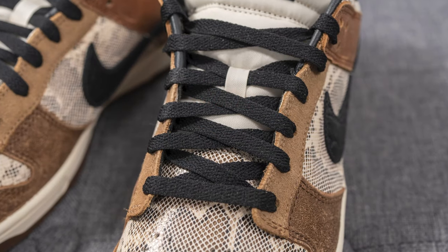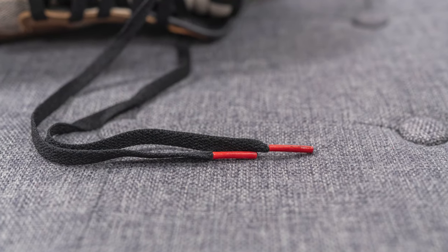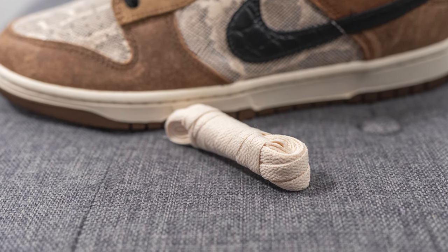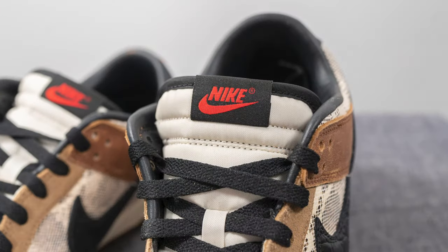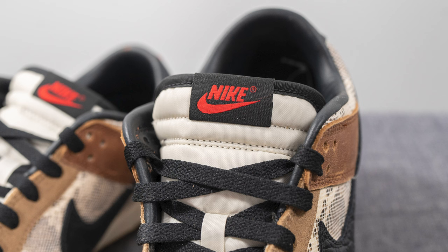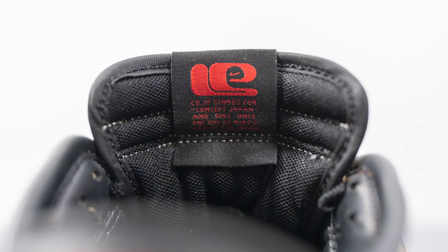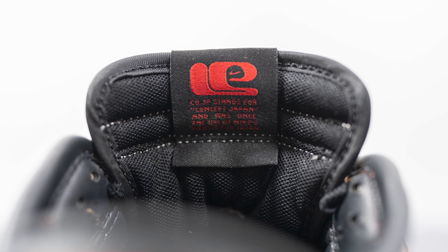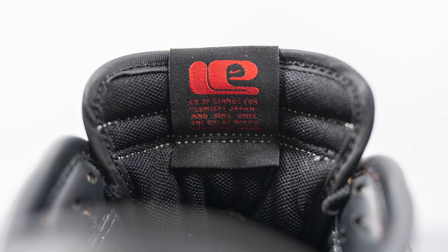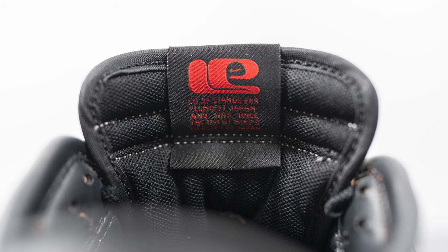In terms of laces, these come with two different lace options. The standard default lace is a flat style lace in black, but they also give you a cream colored lace as well, if you want to give the shoe a bit more of a tonal look and appearance. The tongue is crafted using nylon in this off-white or light beige color. And then the edges of the tongue are covered in a black colored nylon. We have a tag on top with Nike branding in red. On the backside of the tongue, it's covered in a black colored mesh, and the tag here features that classic LE or limited edition Nike logo, along with the phrase ko.jp, which stands for Concept Japan and was once the URL of Nike's website for Japan.